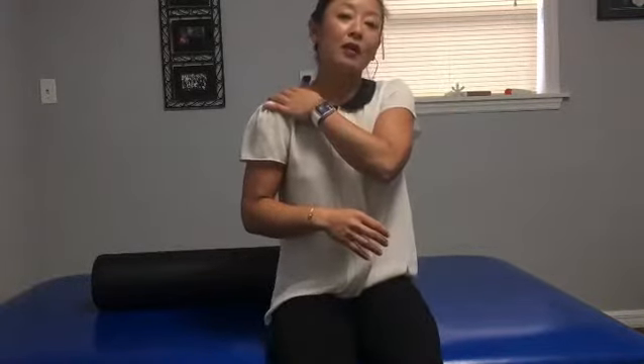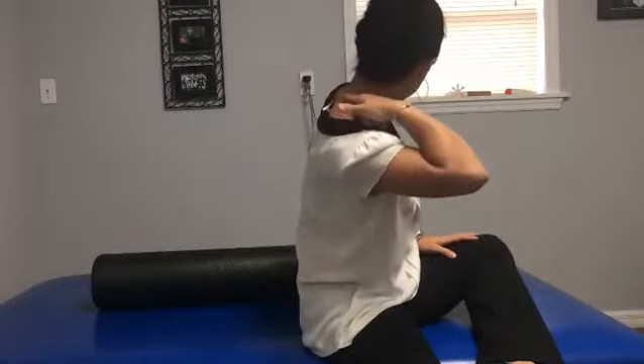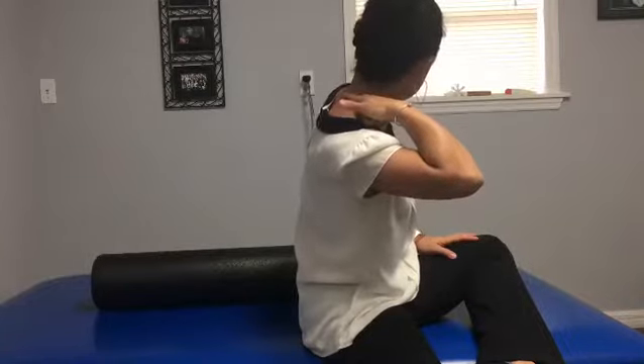To go along with the shoulder tension we spoke about last week with thoracic outlet, a lot of times it's where your neck joins your upper back — your cervical thoracic junction — that gets stiff.